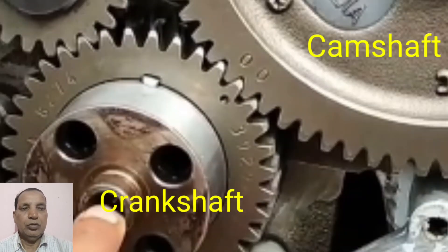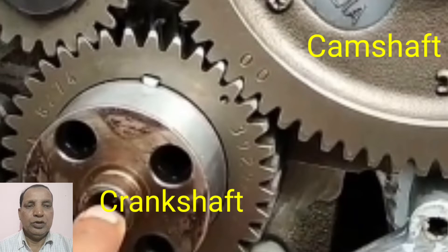The crankshaft is also having one mark point, and the camshaft is also having 2 O marks. These will be matched to each other. For matching the crankshaft to the camshaft, this is the gear timing of the crankshaft to the camshaft.